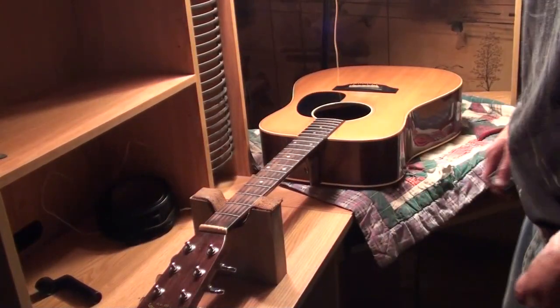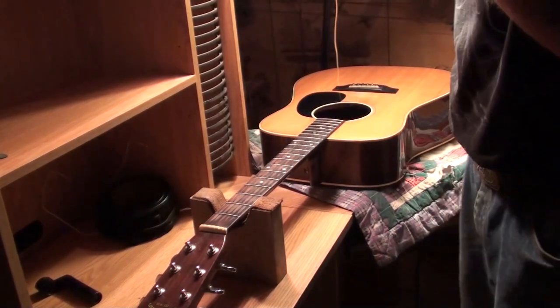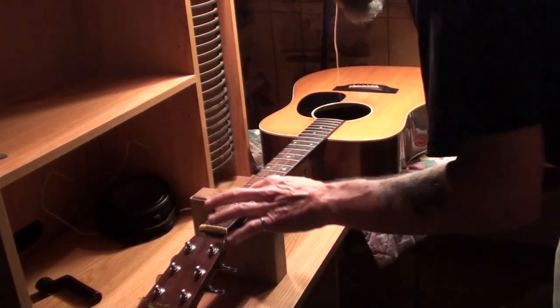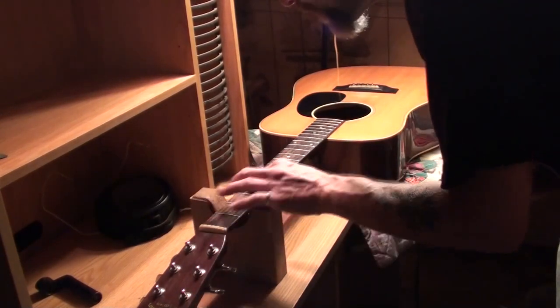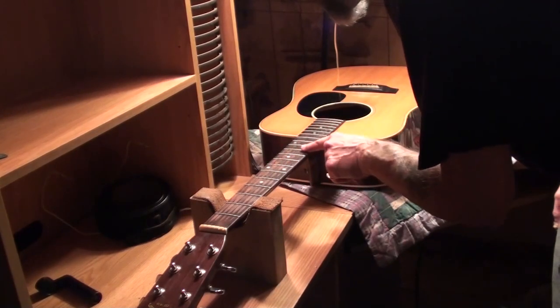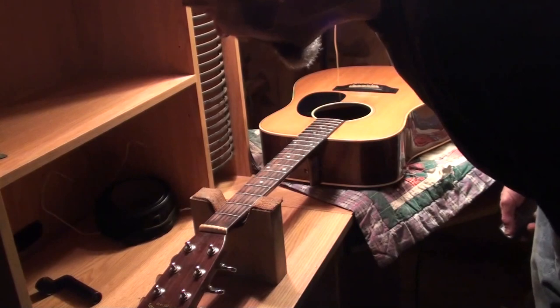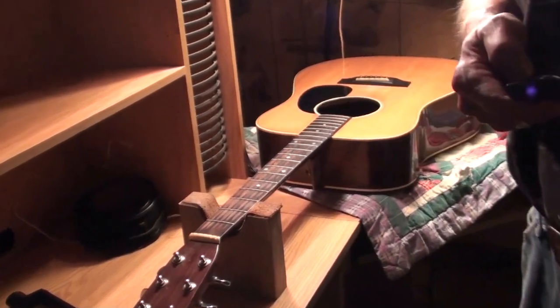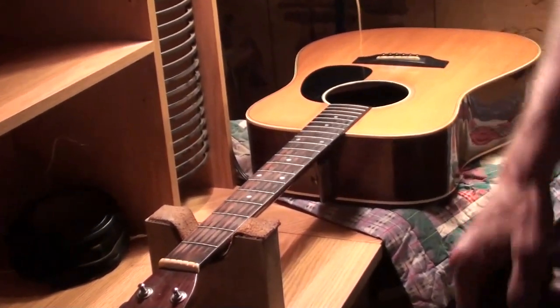I haven't gone country — I like some country, I like a lot of bluegrass, that's what I mostly do. Okay, got the strings off, and man those frets are worn out. There's plenty there to dress them. I know they don't look like they've ever been dressed before. When I had the guitar they hadn't been dressed, and they were getting worn down then — they're really down there now. I want to get a shot of that for you.